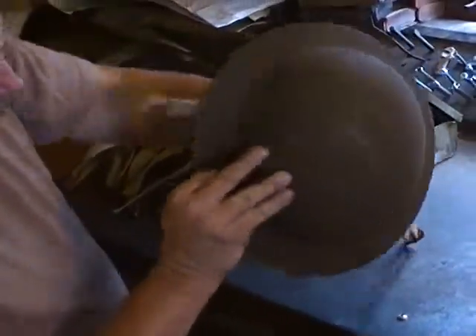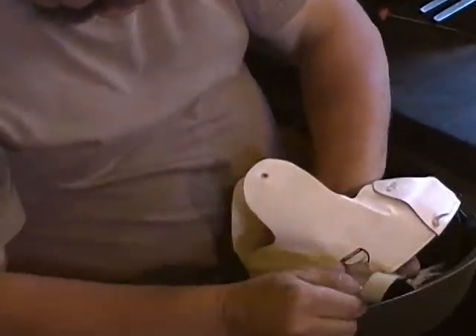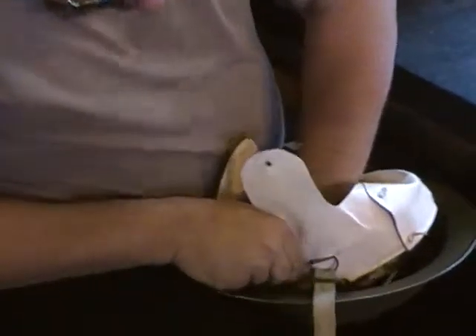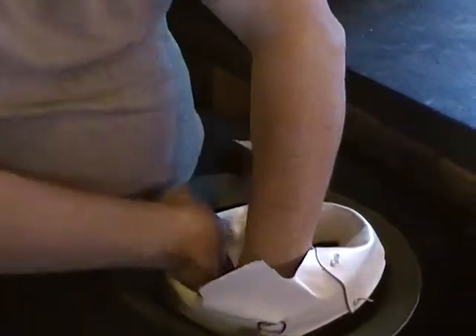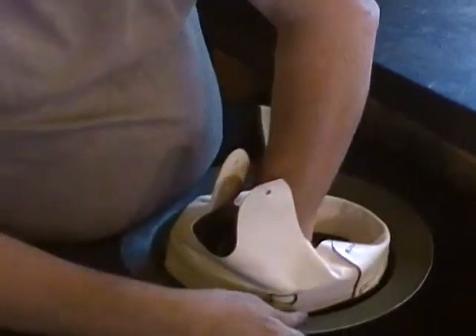Now this is where it gets a little tricky. You've still got your chin strap up in under there. You kind of have to push your liner down in because it's got these four metal springs. You might just have to sit this thing in your lap and work it around a little bit.